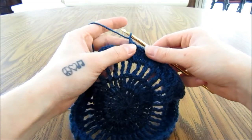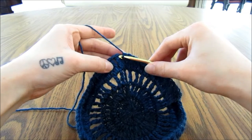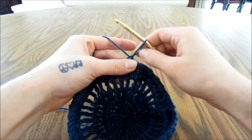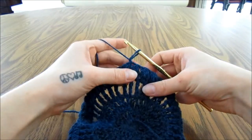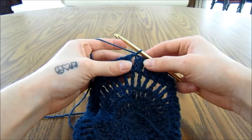When you get to the end of round 4, we will again end with a chain 1 and slip stitch into the top of the first cluster stitch that we did. Then we are going to flip our work over and work the opposite way, because we are going to be making some bobble stitches.